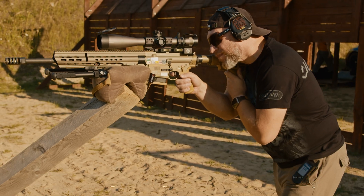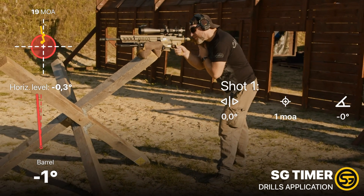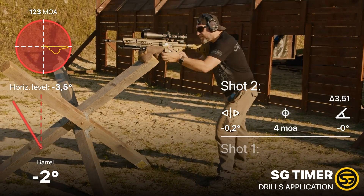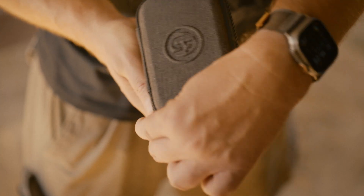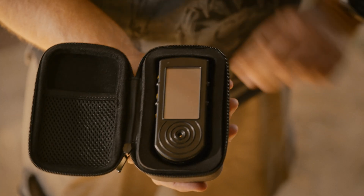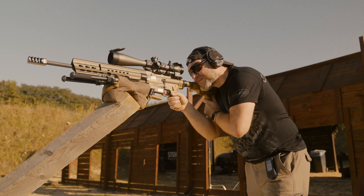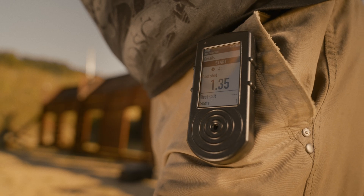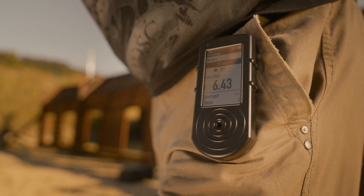SG-Pulse senses your shots, which allows you to monitor your transition times, the path of the muzzle during the shots, and capture video of your training. Adding SG-Timer to the mix, you'll get actual shot times too, resulting in an ultimate report of your shooting with valuable information to identify areas of improvement and bring your skills to the next level.